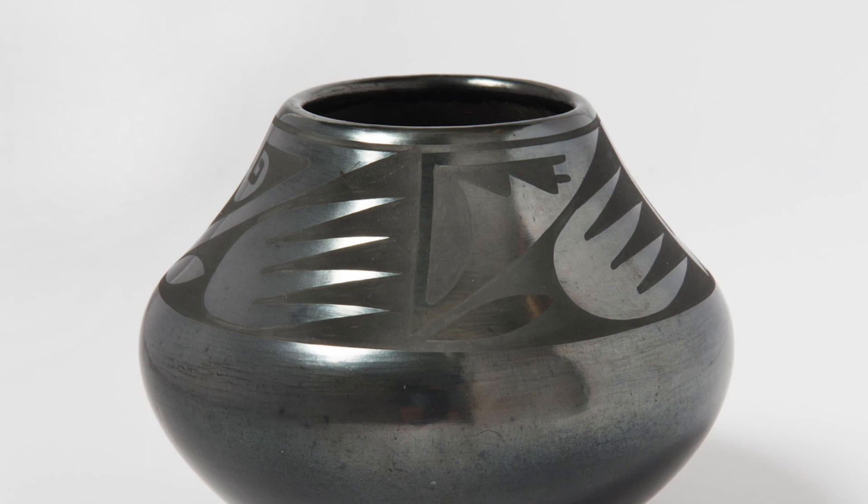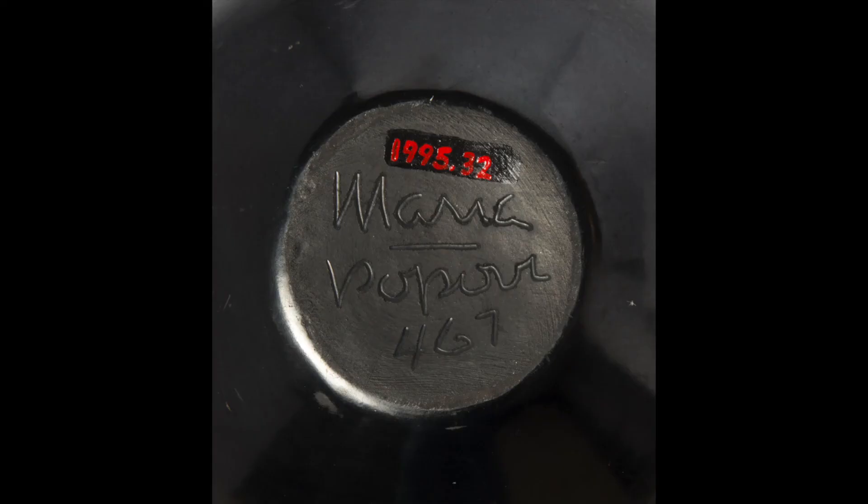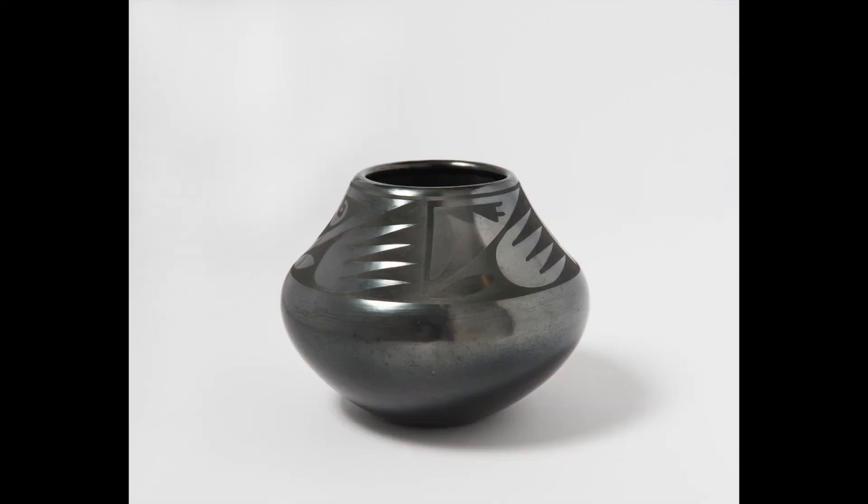Years later, Maria's son Popovi Da picked up his father's part of the process and collaborated with his mother for years. Here's a shot of the bottom of the jar, where you can see the Maria Popovi signature that came with each collaboration between mother and son. I hope that's useful information for understanding the context this was made in, and a guide for how to look at vessels like this made by indigenous artists like Maria Martinez and Popovi Da.